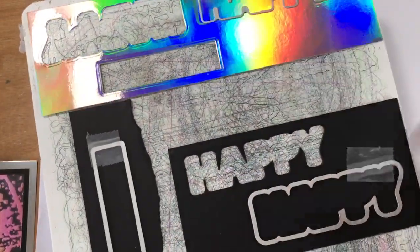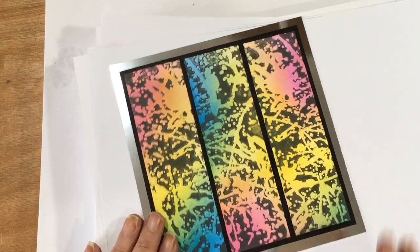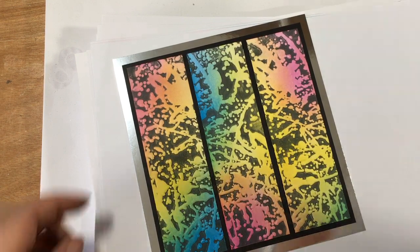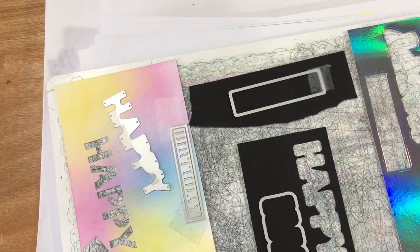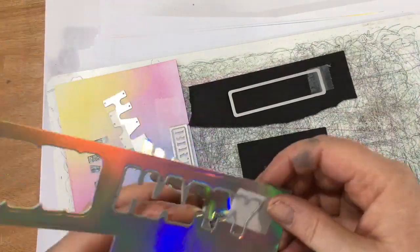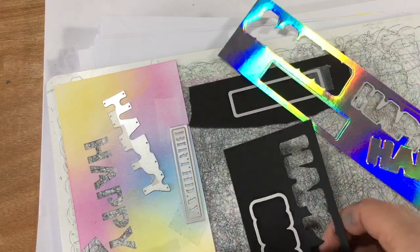Let me grab my cutting plates and we'll fit them on the plate because we're just going to do this in one go. They're all going to fit on there. Just bear with me while I throw this through - not literally - through my machine. I've just run that through one time - sometimes I run things through twice just in case, but I can always put things through another time if need be.